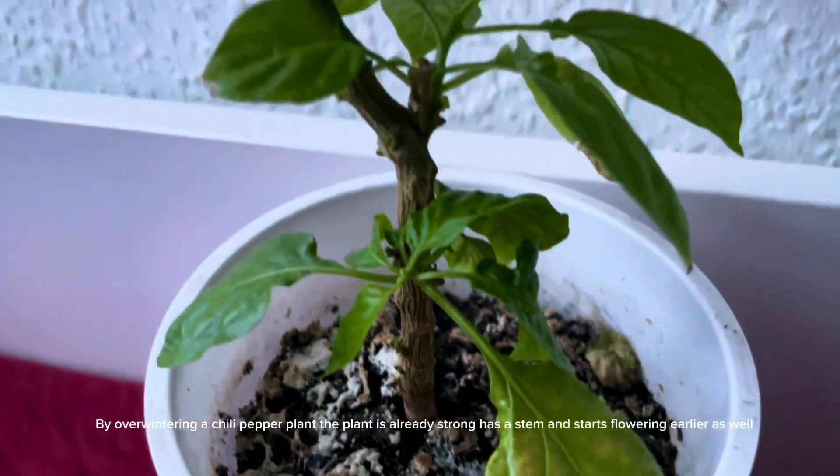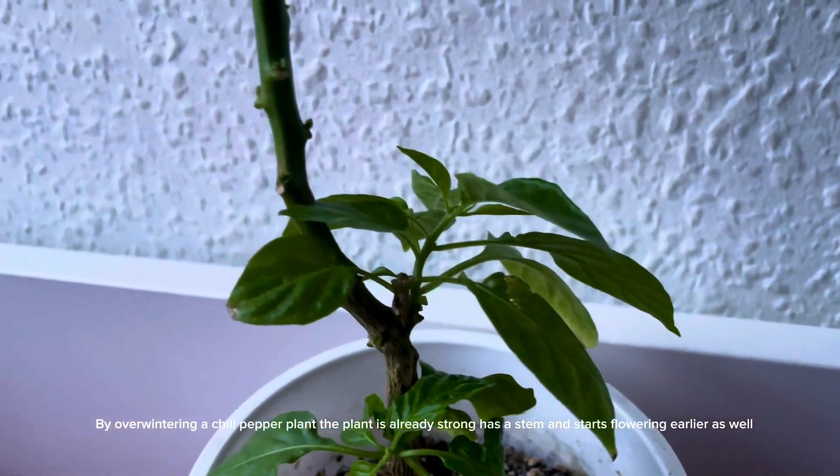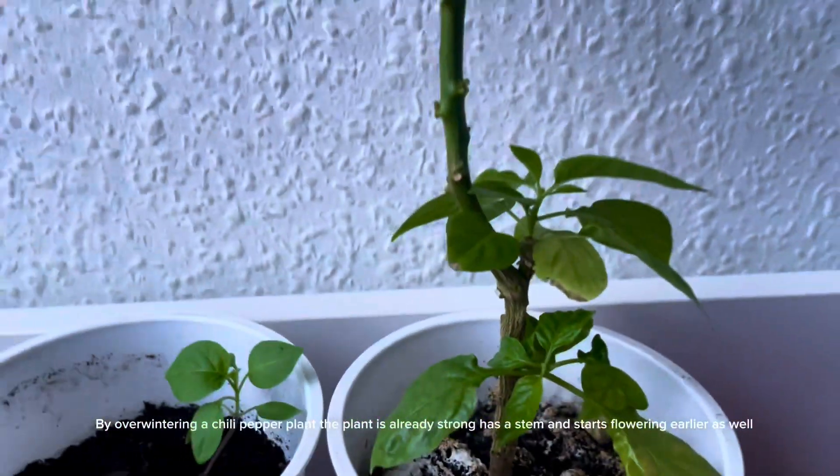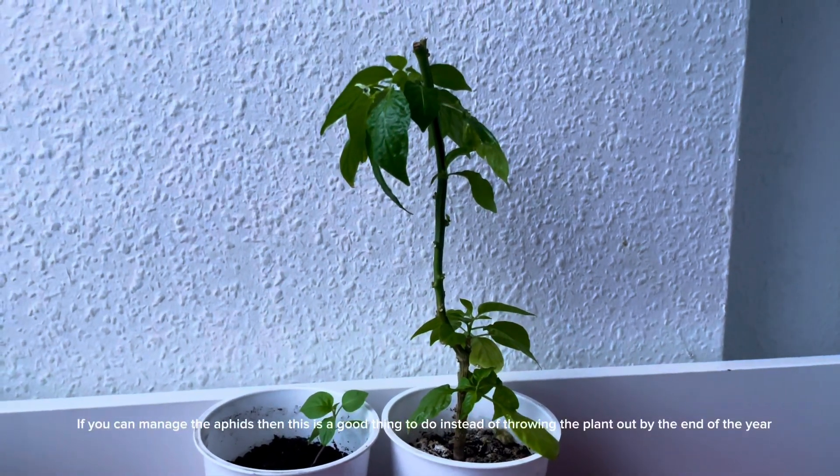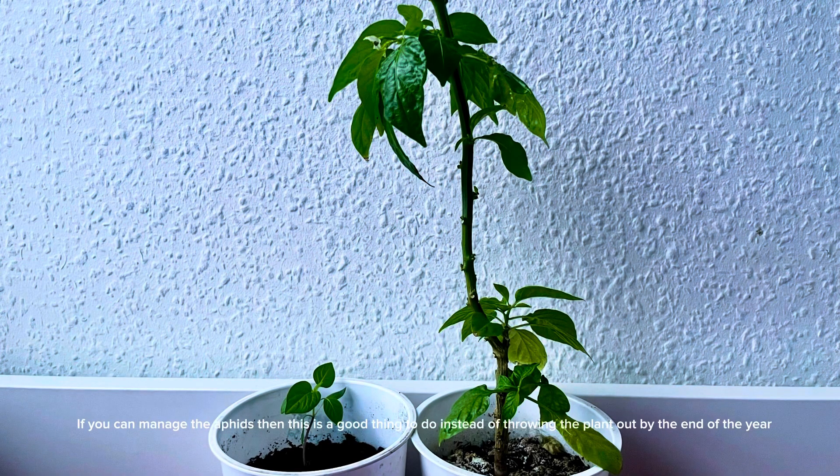By overwintering a chili pepper plant, the plant is already strong, has a stem, and starts flowering earlier as well. If you can manage the aphids, then this is a good thing to do instead of throwing the plant out by the end of the year.